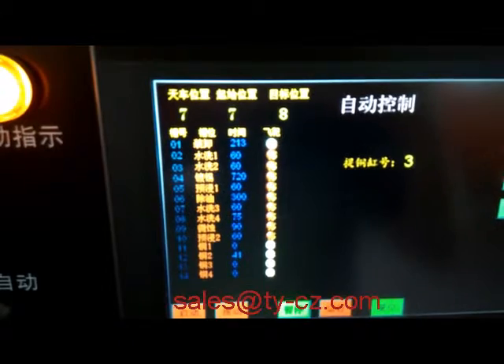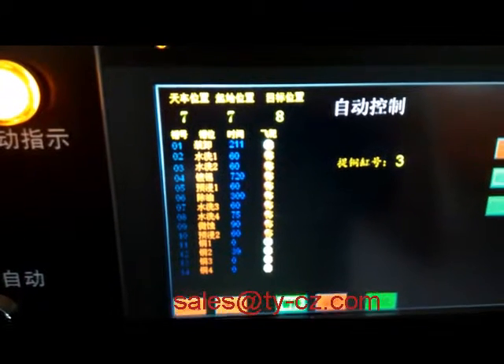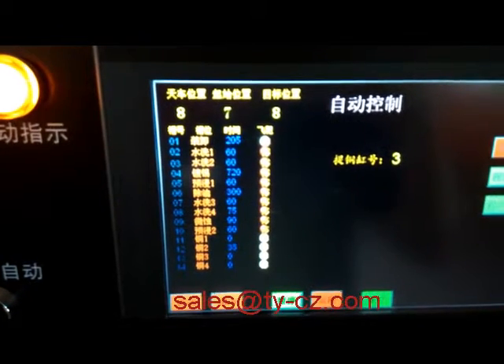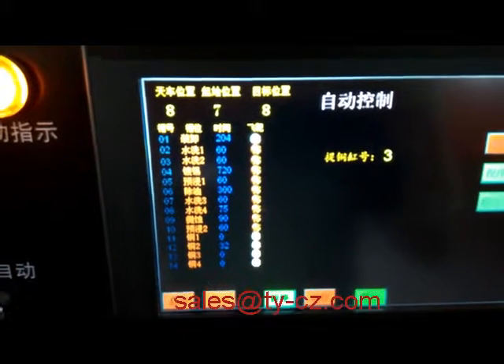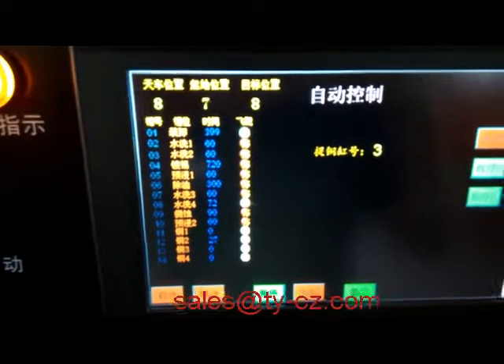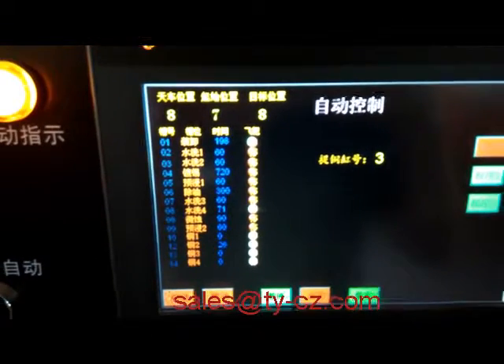The whole tag — the whole process flow — is: unloading, water washing one and two, thin plating, spray soak one, degreasing, water washing three and four, micro etching, spray soak two, copper plating one, two, three, four.